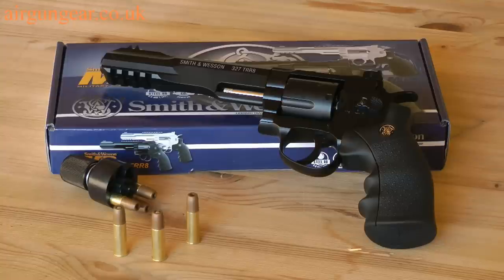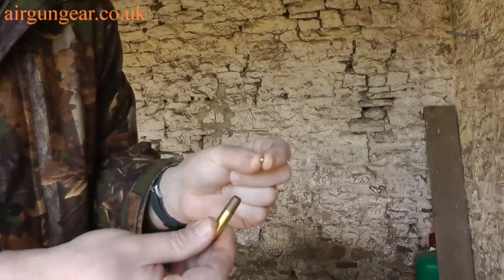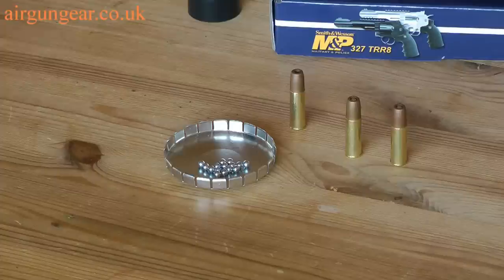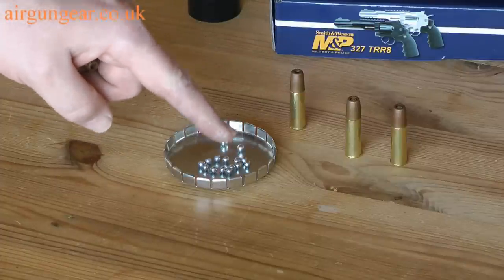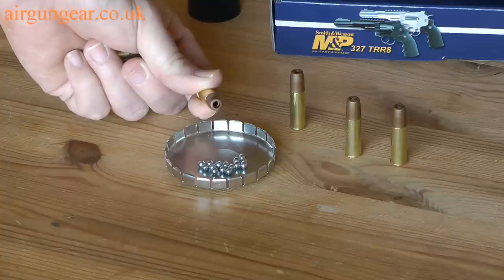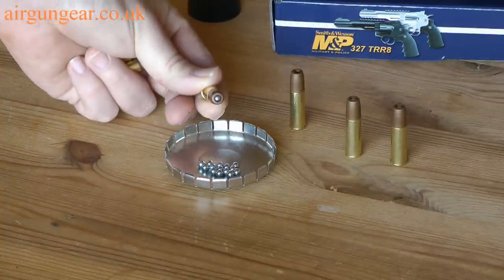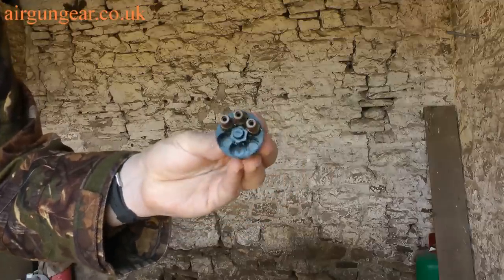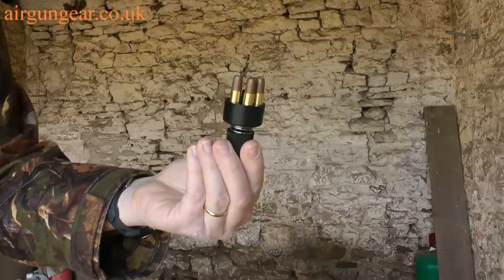But once you've got the CO2 in the pistol, how do you load it? I have struggled getting 4.5mm BBs into the end of the cartridge over and over again. The best way I've found is to put some BBs in the lid of a pellet tin, take your cartridge, press it down and you're loaded. It does come with a speed loader, but actually that just makes it more fiddly.